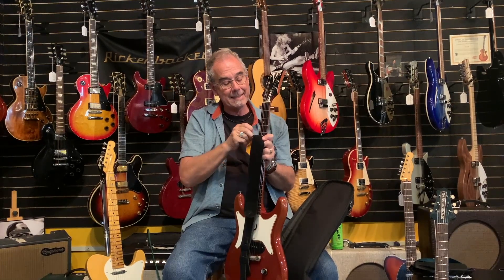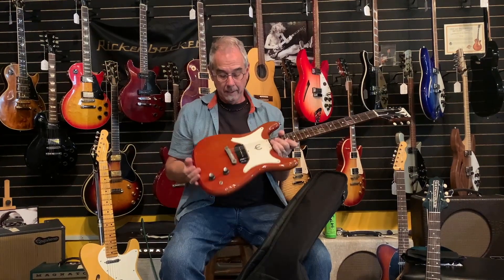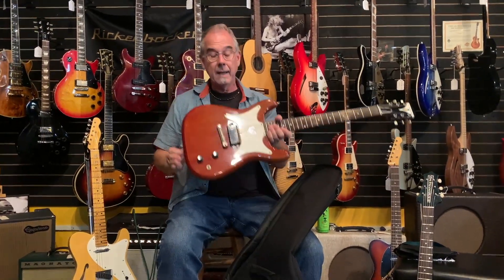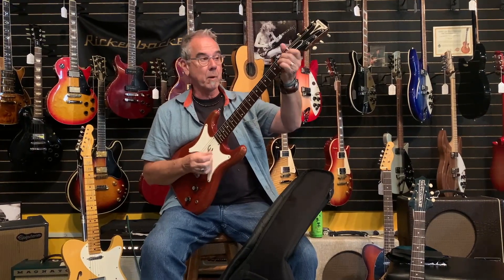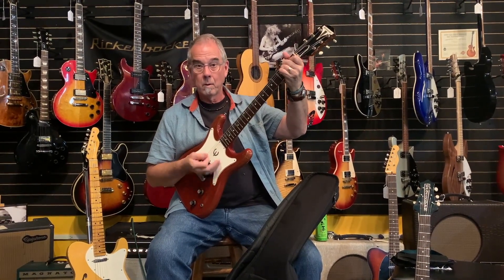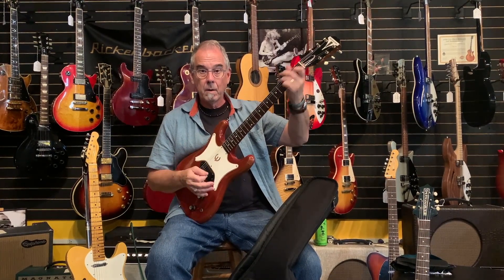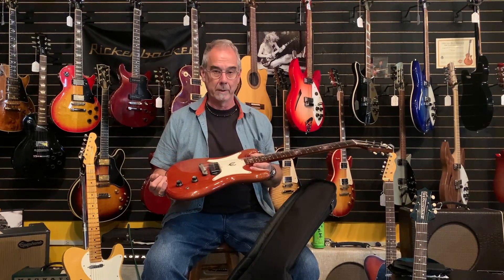This, by the way, is a 1961 Epiphone Coronet. The Coronet is basically a Les Paul Jr. You can always tell — we've talked about this — the bridge that goes back; if it's cocked back at an angle like this, it's an early one. It's got big frets and a big neck. I just got back from London like four hours ago. This traveled 4,000 miles and it's still in tune — a testimony to old guitars.